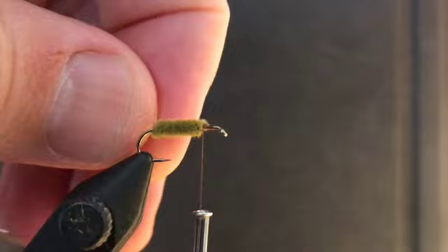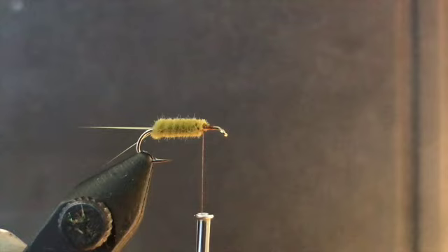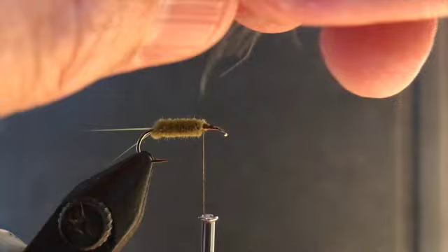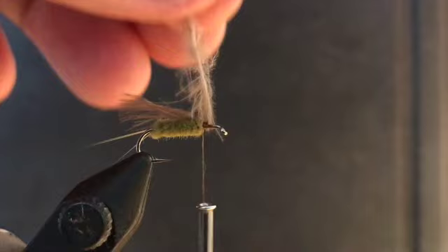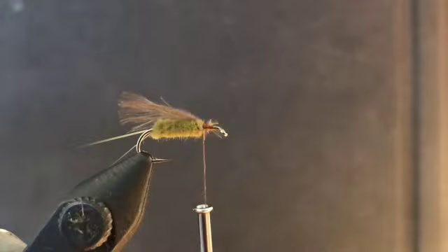The next step is to tie in the CDC underwing. I grab one or two very small CDC feather puffs — in this case I'm using two, though they're quite bulky so I'll go back down to one. Tie that in so the underwing comes to about the bend of the hook. That's tied in. Now I'll trim the feather.